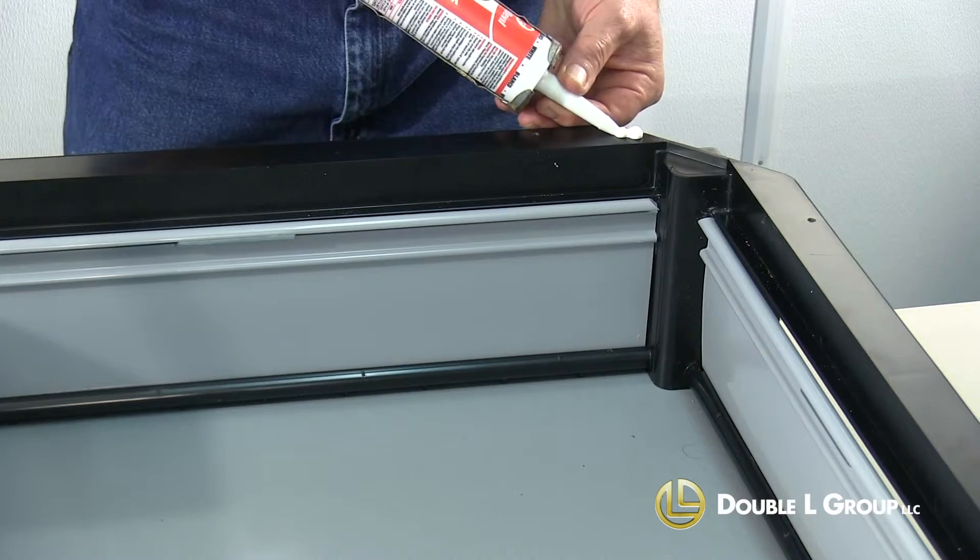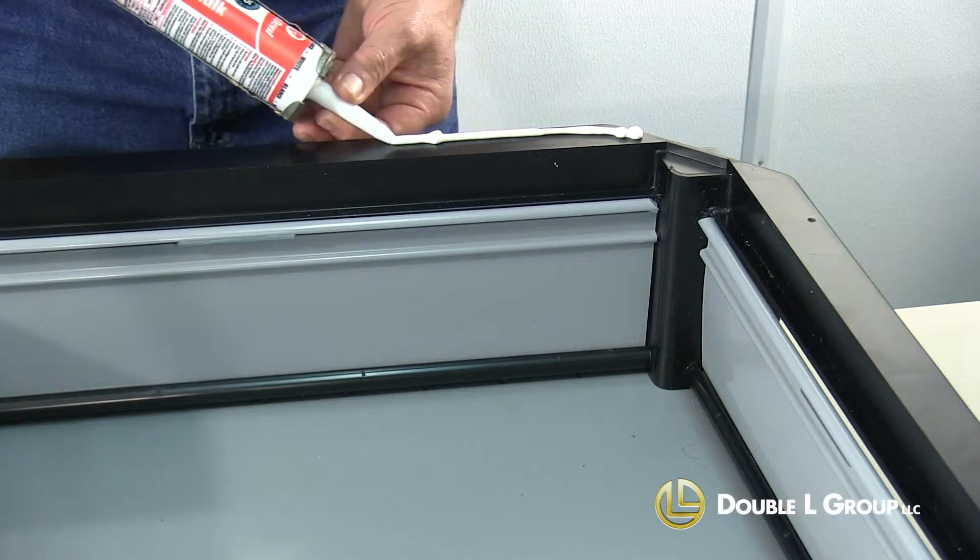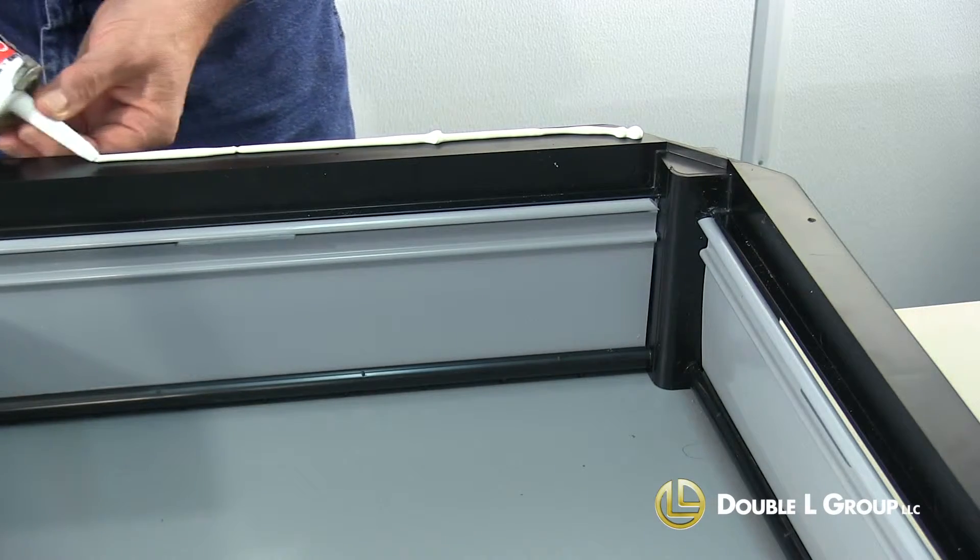Now, before we go ahead and install the inlet in the ceiling, you do want to caulk around the perimeter of the top of this, just to seal it up so we get a good seal when we mount it to the ceiling.